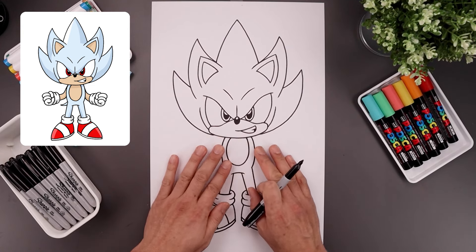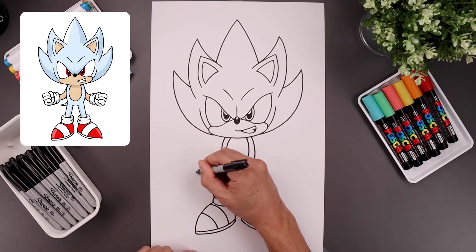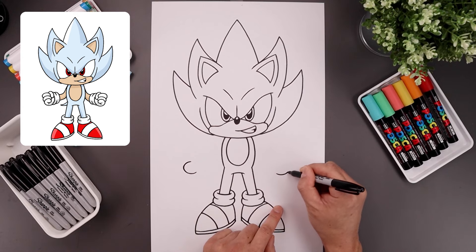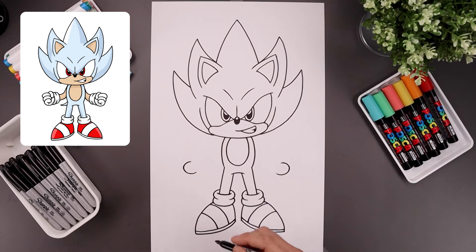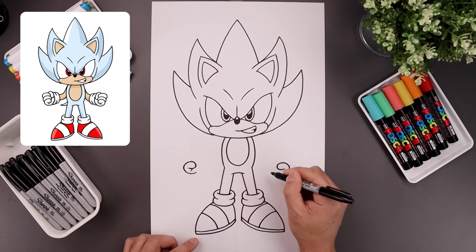Now let's go back up to the top and draw the arms stretched out with the fist pulled forward. I'm going to line up with the hips and start with the hands. Let's go on the left side, start with a curve coming around and back in — almost like a C shape. Let's line this up all the way over on the right and do the same thing, going all the way around and in. Let's go back to the left side, round up the finger and bend that back out. And then along the bottom, I'm just going to add a fold coming down and out.